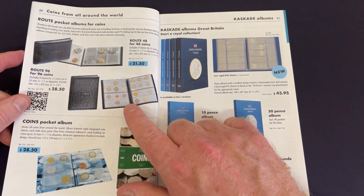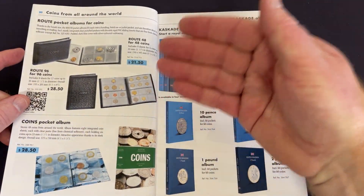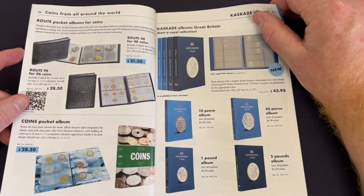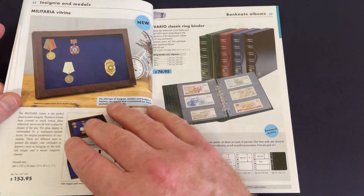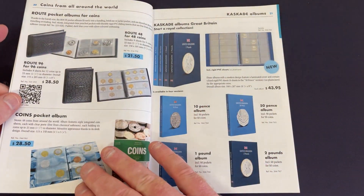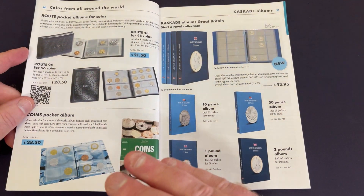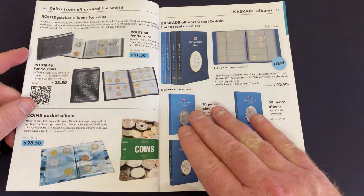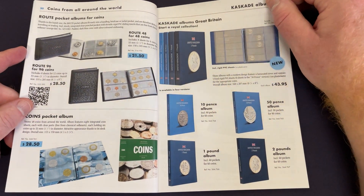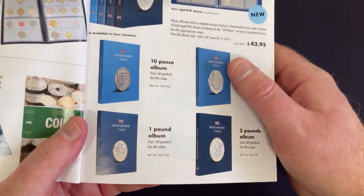There are some plain folders where you can put any coins you'd like. You could probably even write on a piece of paper and slide it in with what the coins are. It's important that the plastic in these folders doesn't have any acid that can wear coins down and damage them over time — these are quality products that don't have those harmful substances.